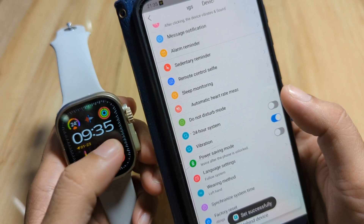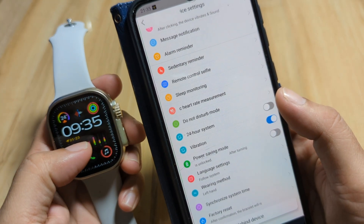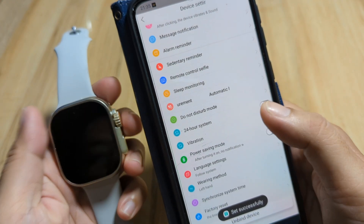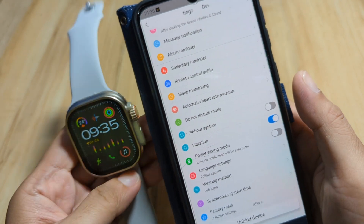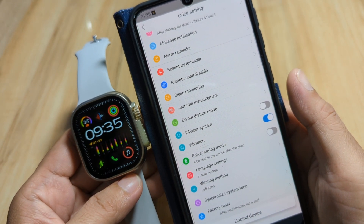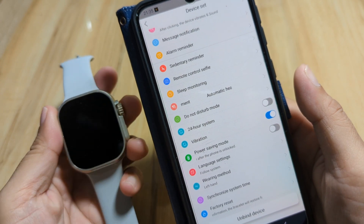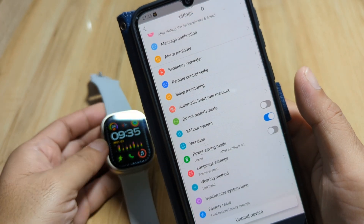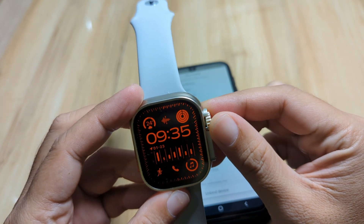As you can see, it is now showing 12-hour format time. So that's it for changing from 24-hour to 12-hour format time with the HRY Fine application on any supported smartwatch.